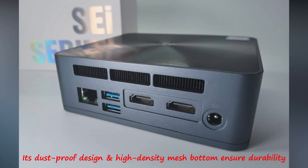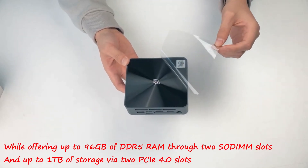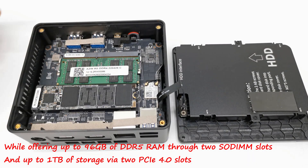Its dust-proof design and high-density mesh bottom ensure durability, while offering up to 96GB of DDR5 RAM through 2 CDIMM slots and up to 1TB of storage via PCIe 4.0 slots.